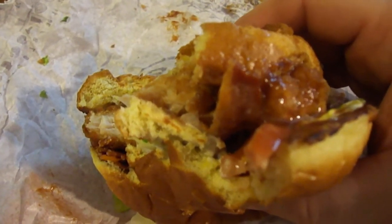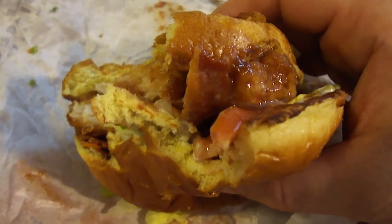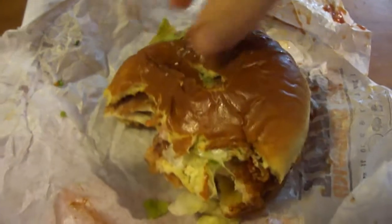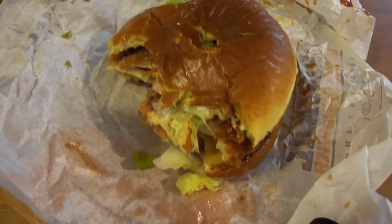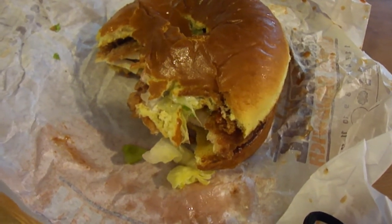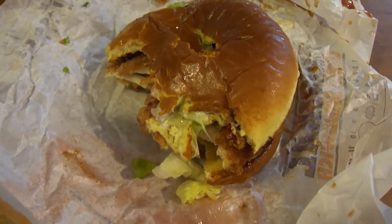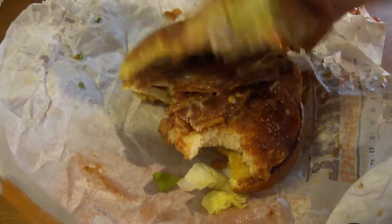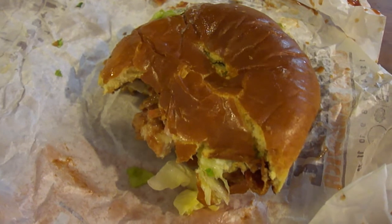I remember they had the bullseye barbecue burgers back in Germany in '89 or '90 — I loved those things. But this is not bad. It's not a bad chicken sandwich. And it has mayo on it too. I don't think the barbecue sauce goes that well with it.